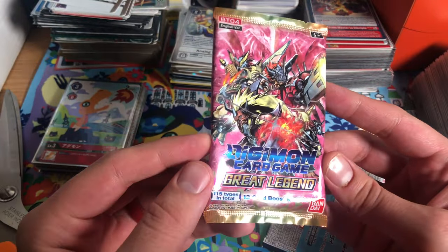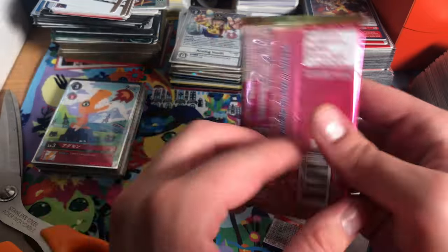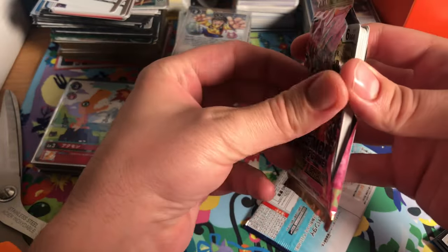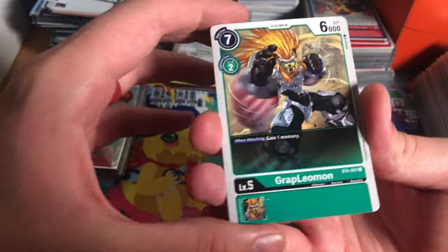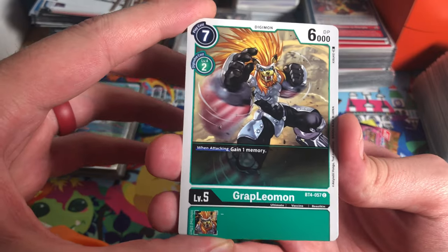They're beautiful. All right, let's do the bonus pack — today we've got a little bit of a throwback: Great Legends. This takes me back — I remember pre-ordering for this set. Let's see what we got: Grappleomon!